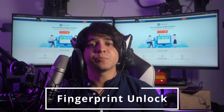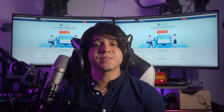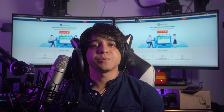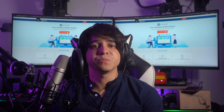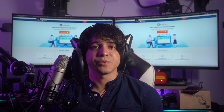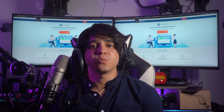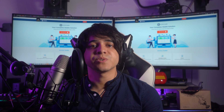Fingerprint unlock is an advanced and convenient way to access your Pixel 6. It utilizes the built-in fingerprint sensor on the device. To set up fingerprint unlock, you'll need to go through a simple registration process. The Pixel 6 will guide you in placing your finger on the sensor multiple times to capture the different angles and details of your fingerprint, ensuring accurate recognition in various orientations. Fingerprint unlock offers a secure and fast way to unlock your phone without the hassle of entering passwords or patterns.